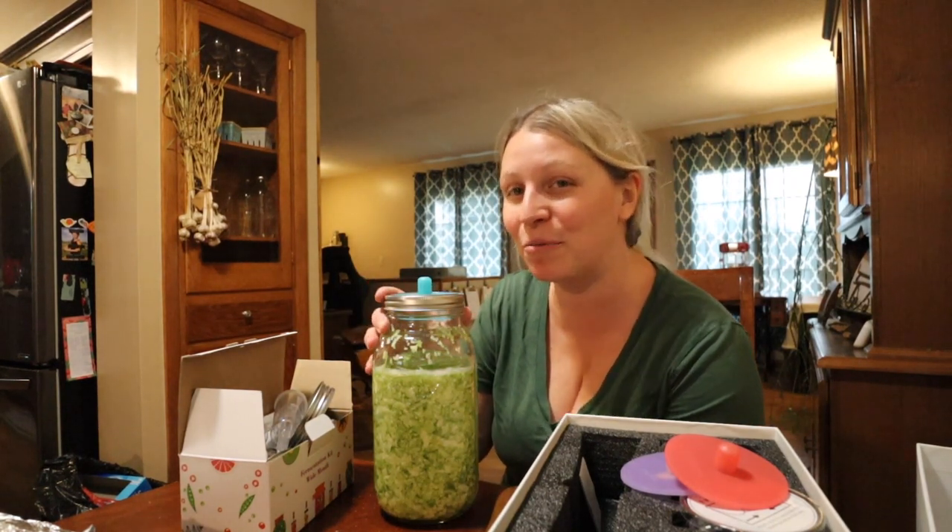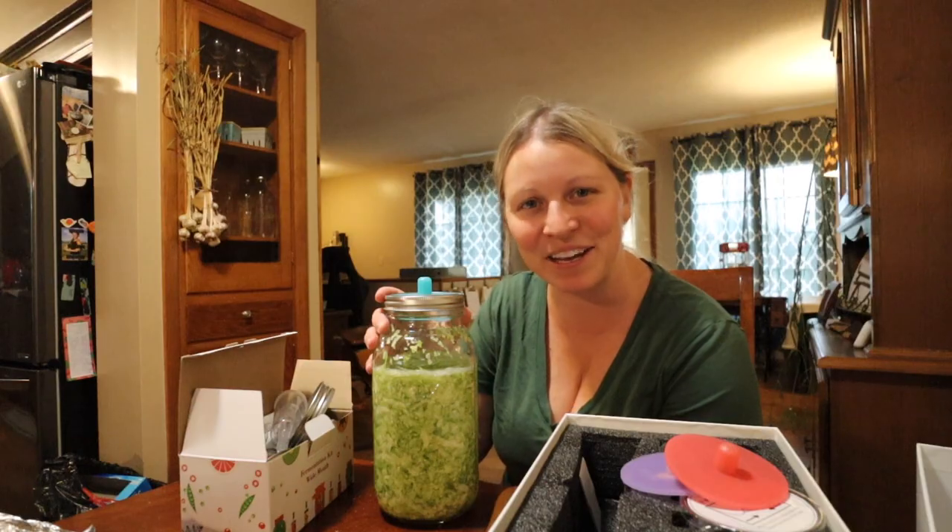I hope you enjoyed this video, and if you're making sauerkraut I'd love to know. Hopefully in a future video I can show you what it's looking like. Bye!